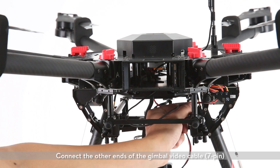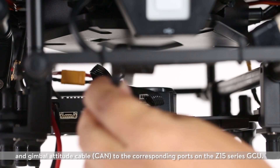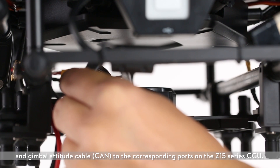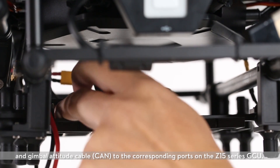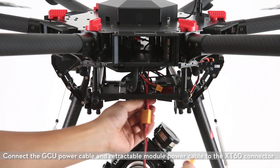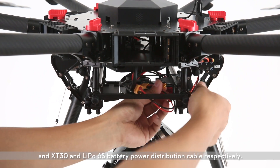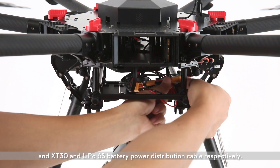Connect the other ends of the gimbal video cable and gimbal attitude cable to the corresponding ports on the Z15 series GCU. Connect the GCU power cable and retractable module power cable to the XT60 connector and XT30 and LiPo 6S battery power distribution cable respectively.